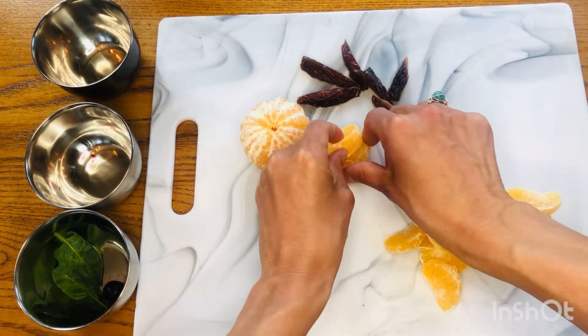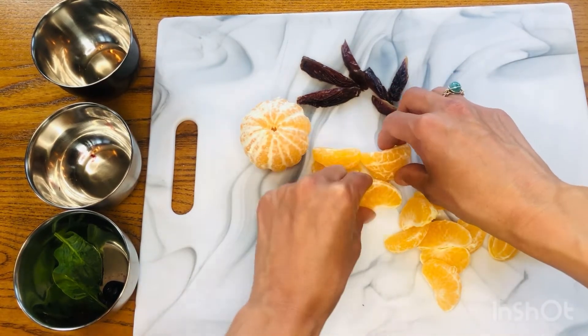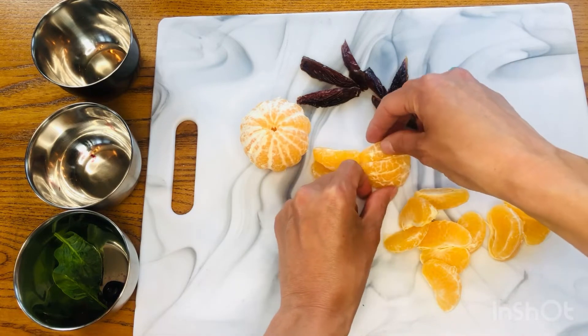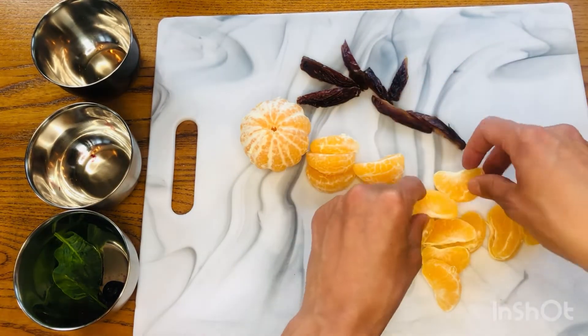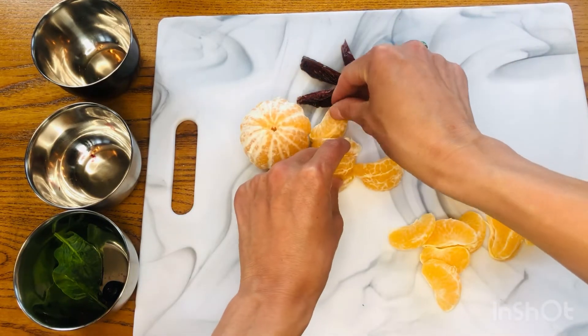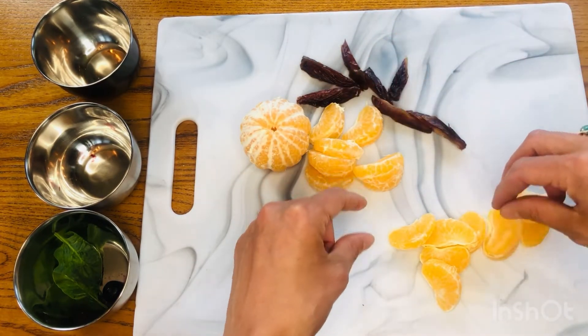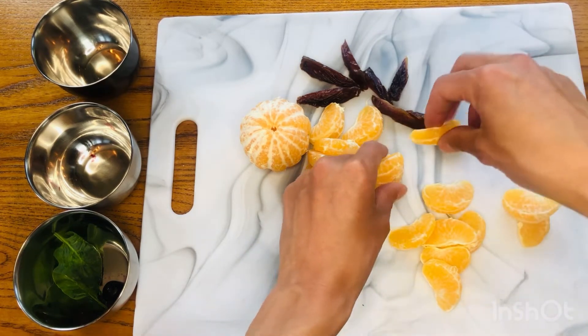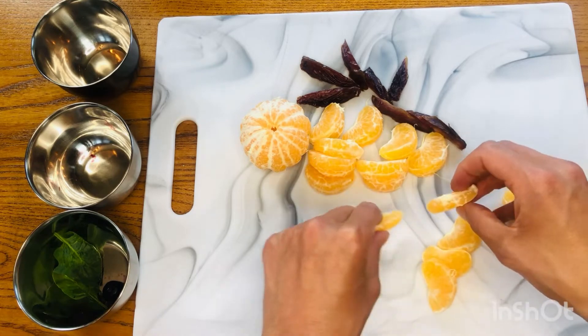Now you might have some extra orange slices — that's okay. Feel free to nibble them up or layer them just as so. Make a nice thick sloth body. Then I'm gonna arrange my sloth's arms reaching up for that date. Same thing with the legs — make them go on reaching up.